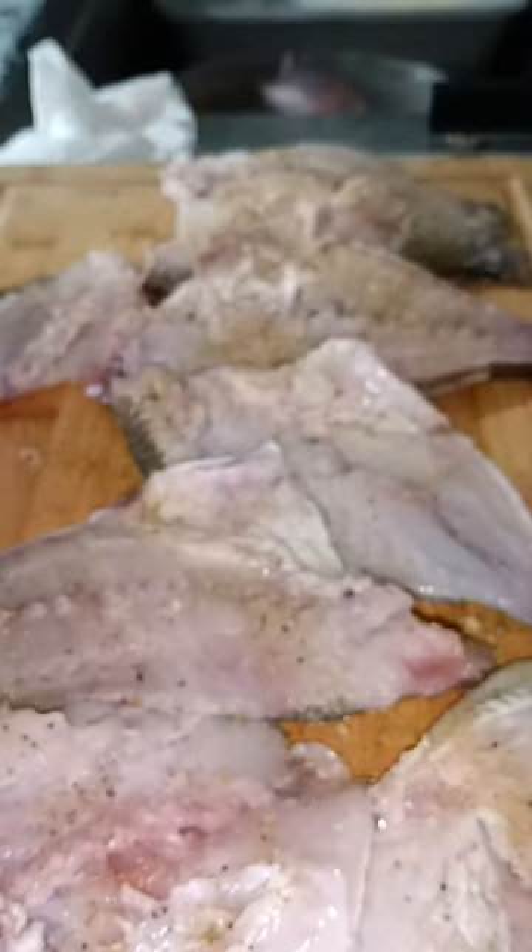I forgot to cut them in half again so I'm going to do that now. Another light coat of seasoning and then we're cutting these in half. Here is my seasoned flour — I'll show you guys what flour I use. Here's my big bag. I just shake it up right in the big bag, and in this bag I have the Louisiana seasoned fish fry batter with a little bit of flour. That is all I use.